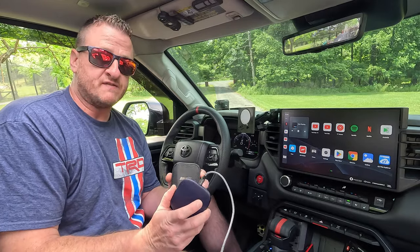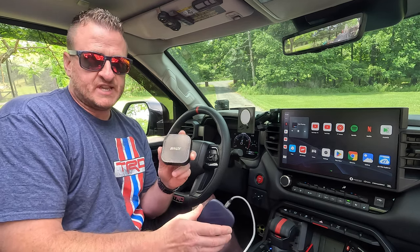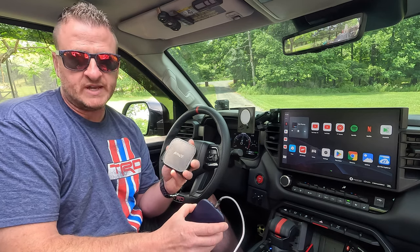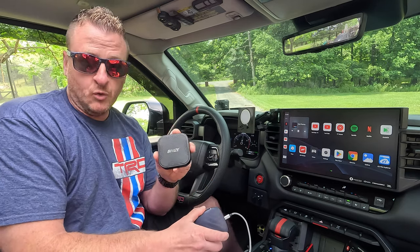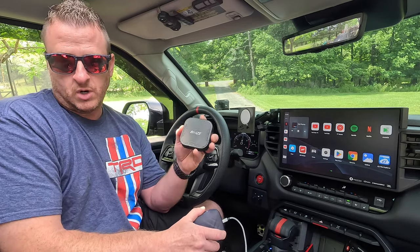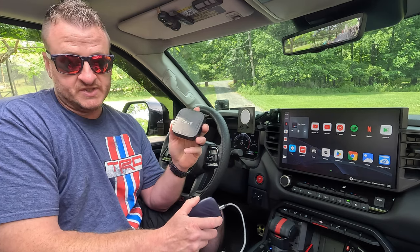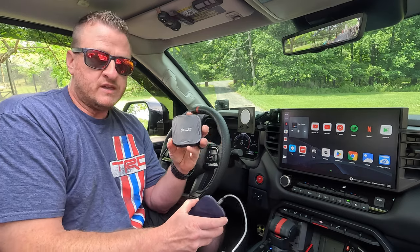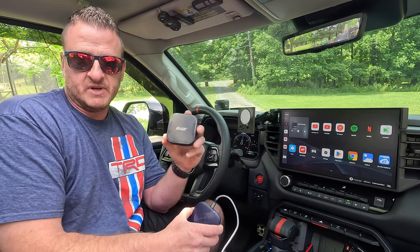That brings us to the last advantage: cost. The BeneesBox — the cheapest I've seen it is $210. If you watch Amazon, you can pick it up anywhere between $210 and usually $240 or $250. Now this is the 4G box; they do offer an 8G box which is more expensive, of course — it's just more storage, and in my opinion unless you're doing something crazy with these things, the 4G is plenty. I've never come close to filling it. So you're looking at anywhere between $210 and $240 — usually that's the price range on the BeneesBox for the 4G.